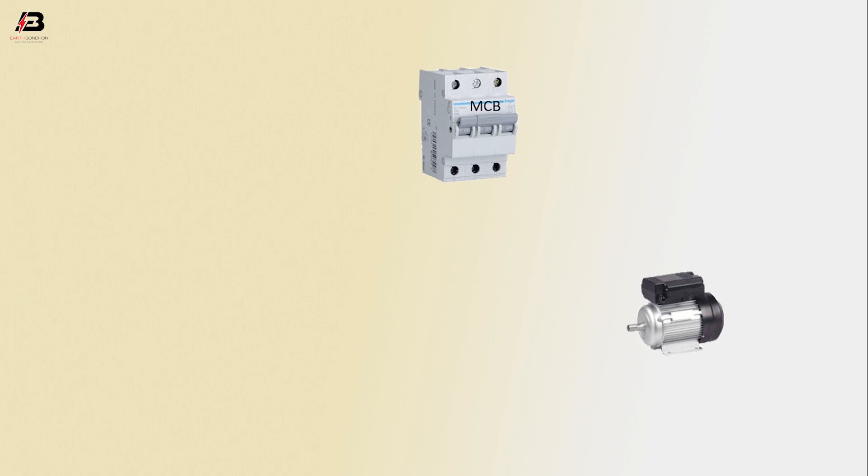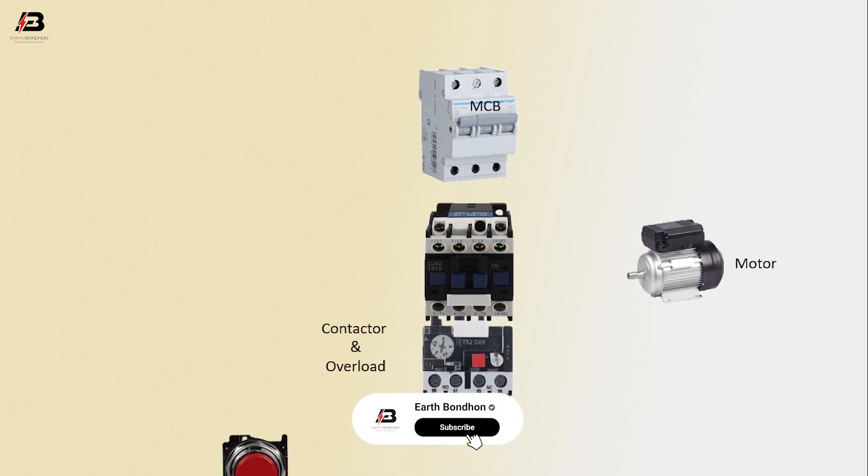Components needed: MCB circuit breaker, motor, contactor and overload, stop switch, and start switch.